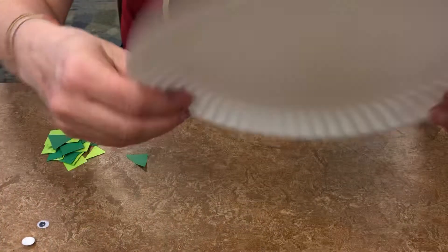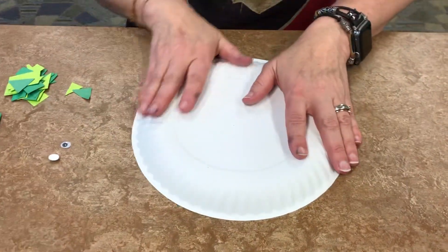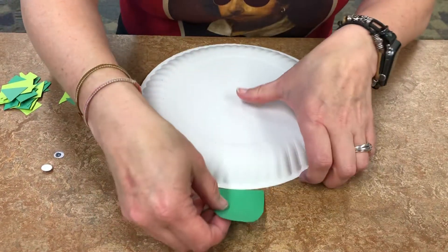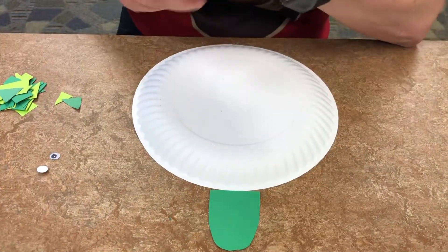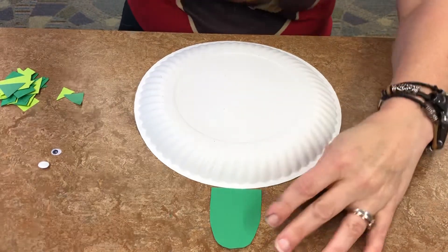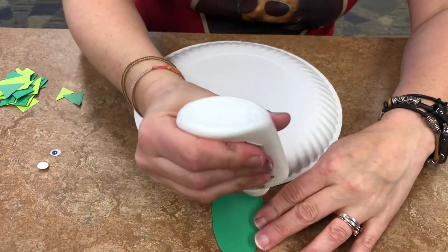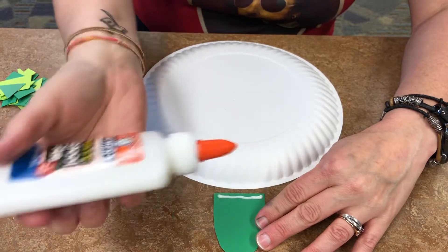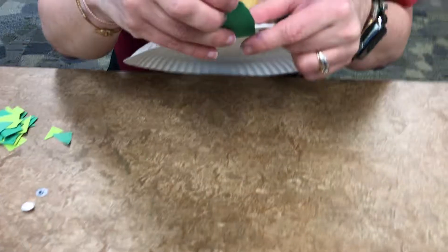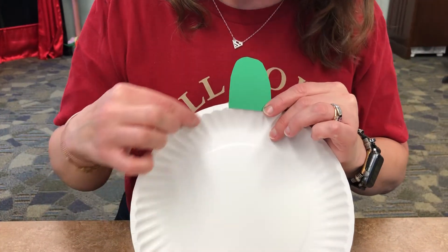Let us begin! First, flip your plate over so it's upside down. I'm going to start with the head — hopefully my glue will participate this time, because usually it doesn't. It just needs a little strip of glue, and you are going to fix it to the rim of your plate like so. There's a little lip right here — that's what I'm aiming for.